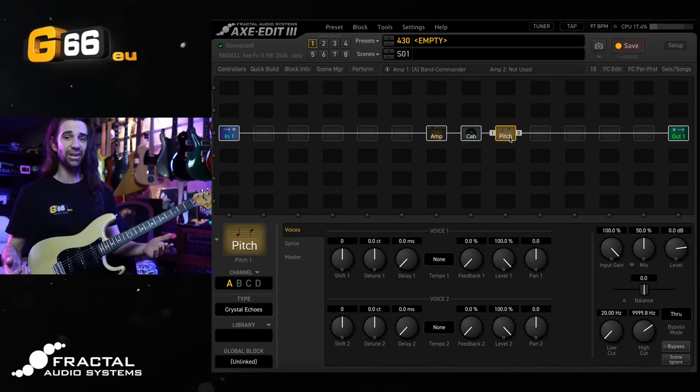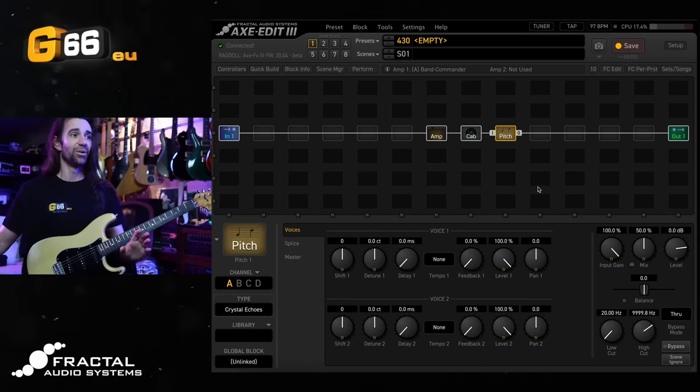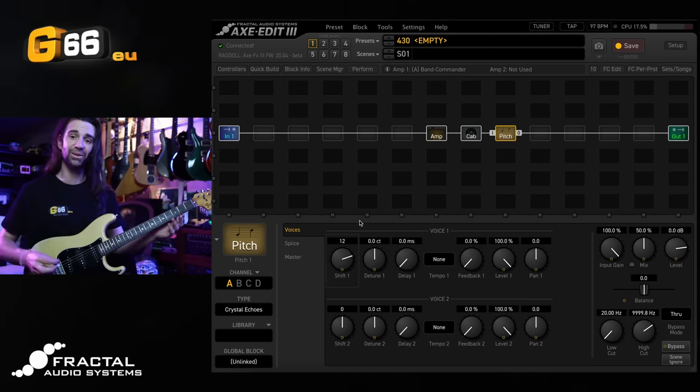Very, very interesting. It kind of sounds like a reverse delay or a reverse reverb, and that is very cool to get started. If we want to have some fun with this immediately, I would recommend going to Shift and turning it up to 12, leaving everything else the same. Now we have that kind of reverse delay/reverb thing but with an octave-up pitch shift.